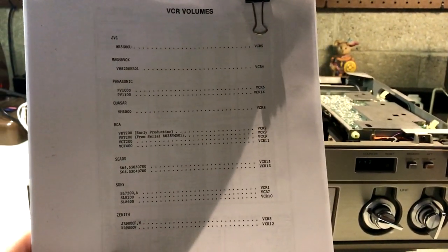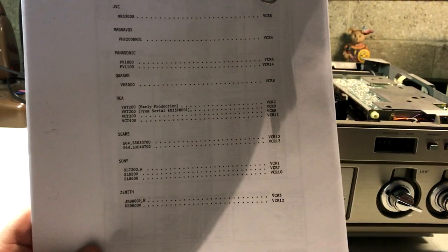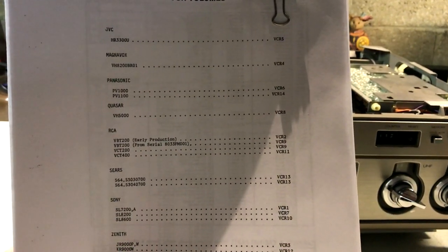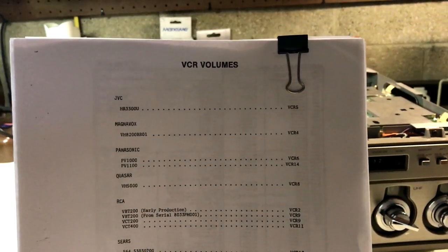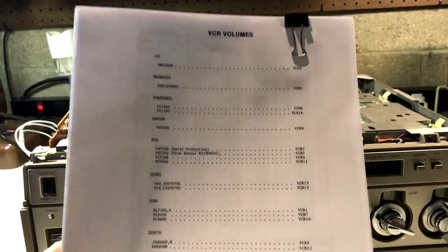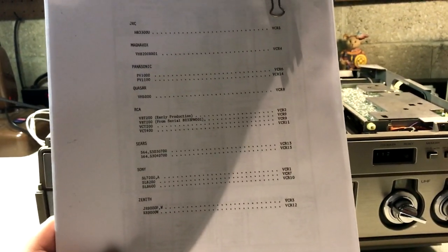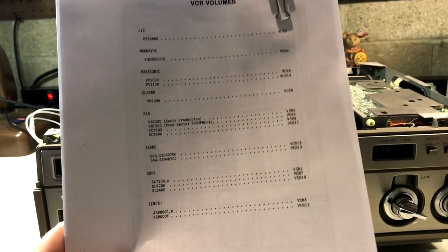For 1978, these were the only VCR service manuals Sam's would have had. There's Zenith, which is a rebadged Sony; some Sony models; one for Sears; RCA, which is a rebadged Panasonic; Quasar — rebadged Panasonic; Panasonic itself; Magnavox — rebadged Panasonic; and JVC. That's all the VCR service manuals Sam's had at the time. Back then you either had a Sony, a Sanyo, a Panasonic, or a JVC — and everything else was just rebadges.